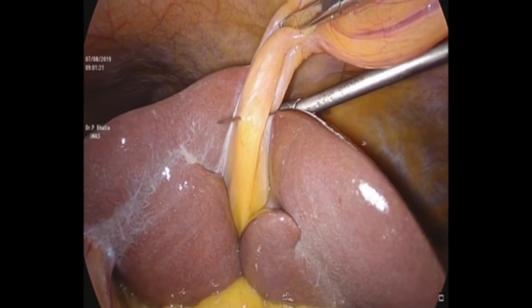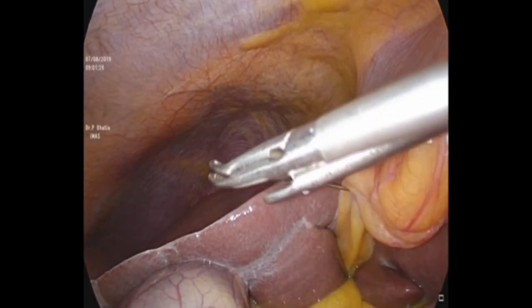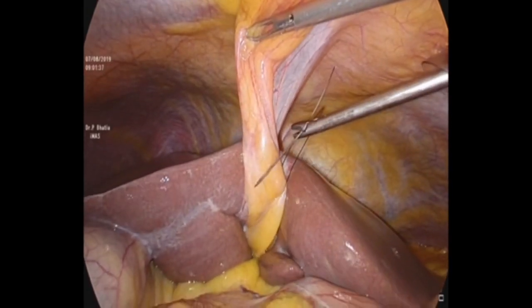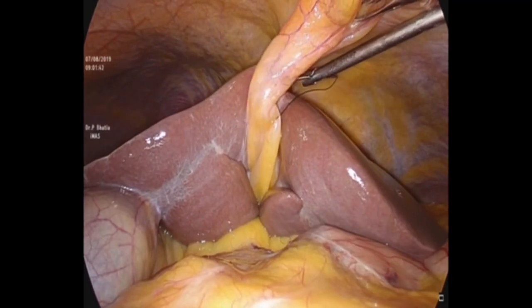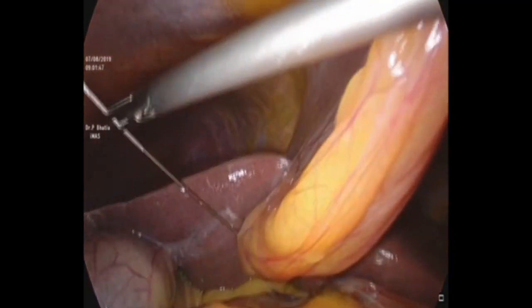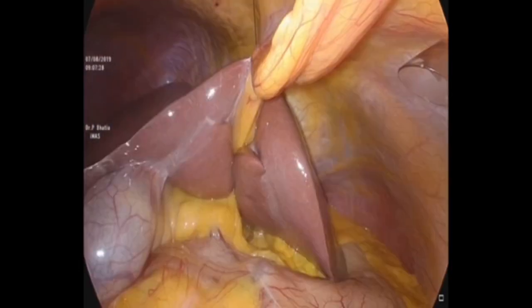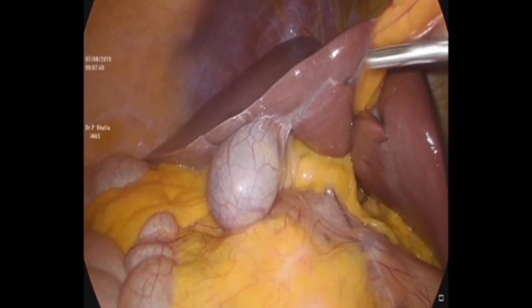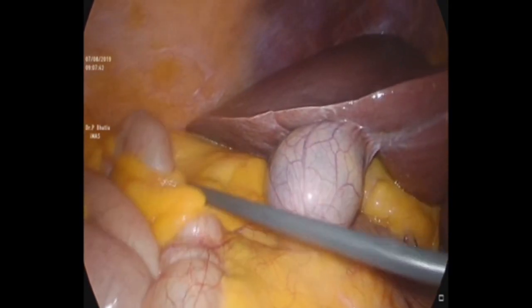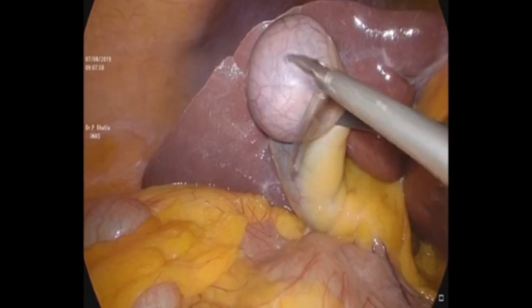Step 1 is to fix the falciform ligament to the anterior abdominal wall with the help of monofilament nylon on a straight needle. It is hitched to the anterior abdominal wall for better visualization of the porta hepatis.